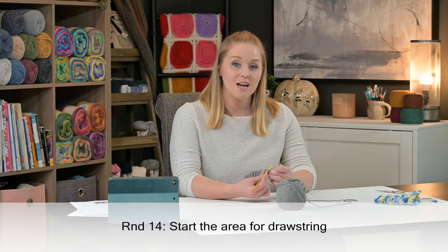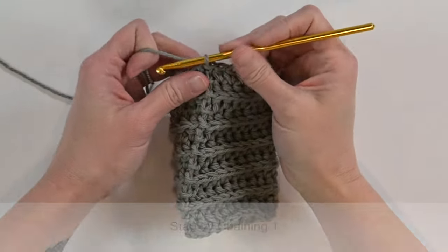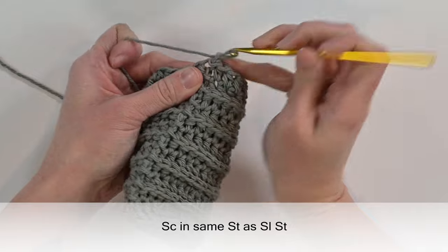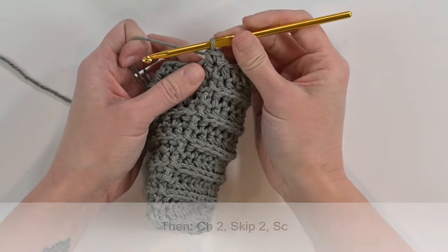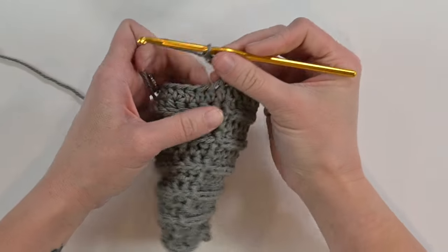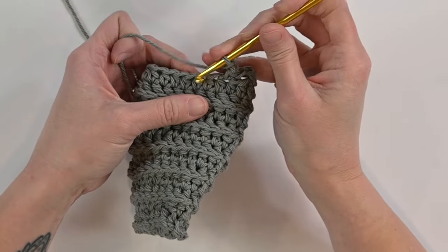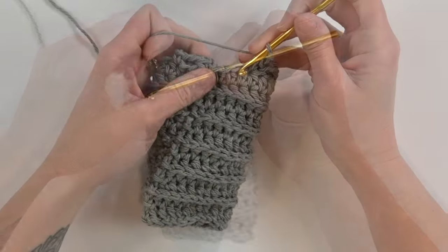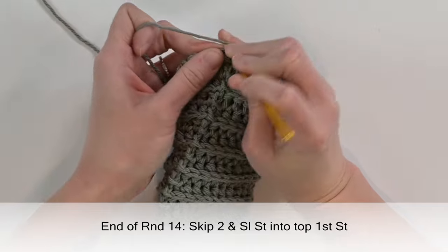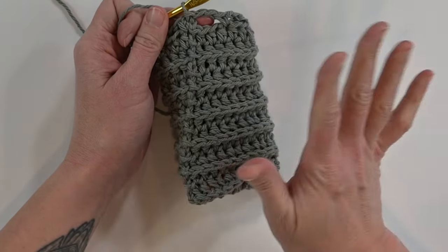For round 14, we're creating the middle section where we'll add the drawstring. Chain one, single crochet into the same stitch we just slip stitched into, then chain two, skip two, single crochet, chain two, skip two, single crochet. That is the repeat pattern all the way around for round 14. At the very end, skip two, then slip stitch into the top of that first single crochet stitch to close round 14, leaving a chain two space at the end.